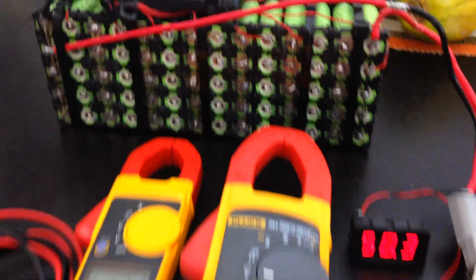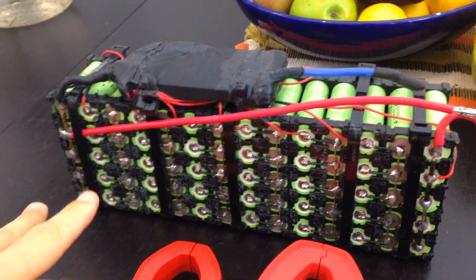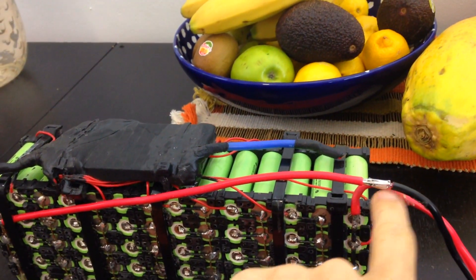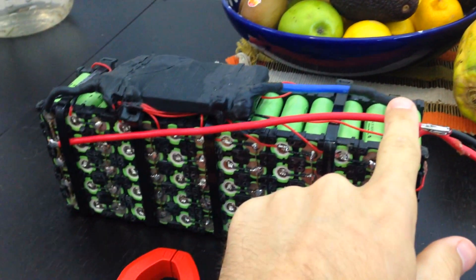Good morning! So here we got this 14S battery pack. Today I'm actually bypassing this BMS. This is what I did yesterday — I cut the wire and did some soldering here, soldering this wire. This is actually the new negative.